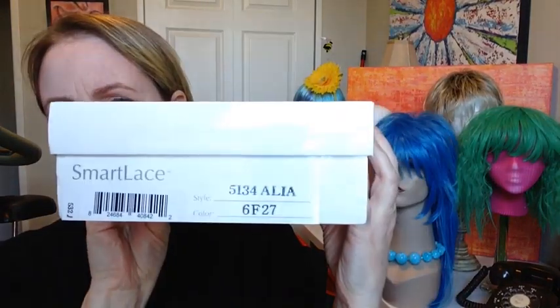I've got three colors to show you. This one is 6F27, and I've also got FS1224B, which is cinnamon syrup. And the third one is going to be 12FS8 Shaded Praline. So let me get my stuff on my head so I can do this.